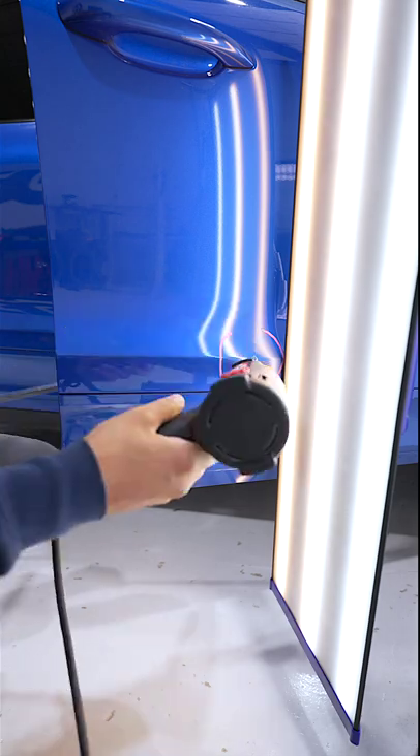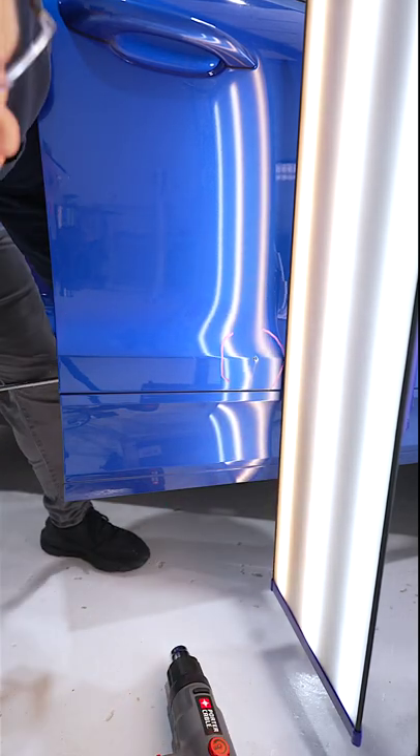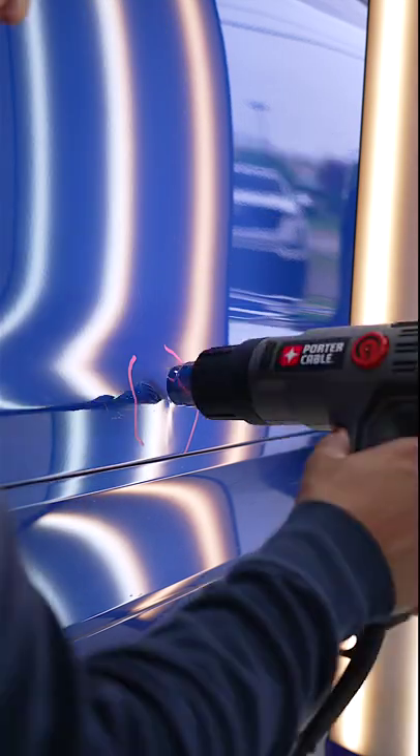First push is going to be using a double bend by Ultra Dent Tools, and we're going to wrap that bad boy with a little bit of Tessa tape. Every technician knows about Tessa tape.